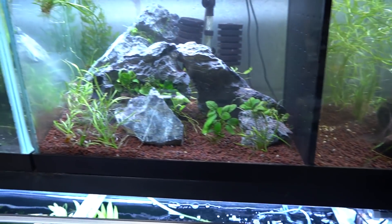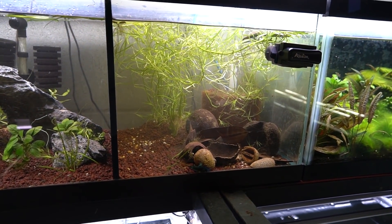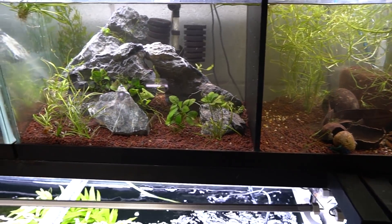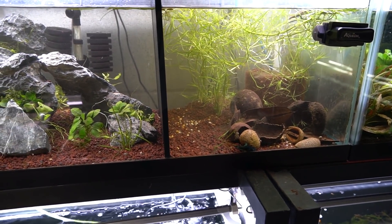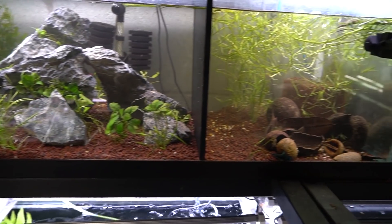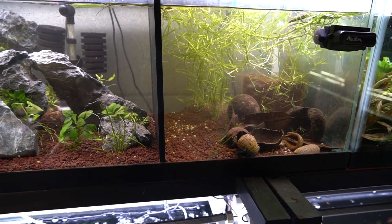I will start conditioning them with frozen or live foods. The hope is that we can see some interesting breeding behavior out of these guys in order to get a really thorough species spotlight for the future. If you're interested in content like this, please make sure you're subscribed with that notification bell on, as I will be doing a formal species spotlight on these guys and continuing to track their progress in their new aquariums. As always, thank you for your continued support.